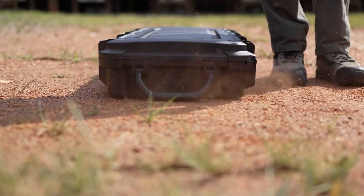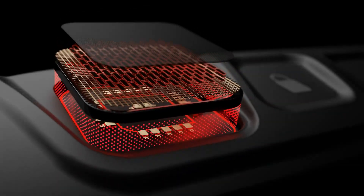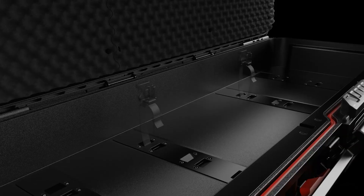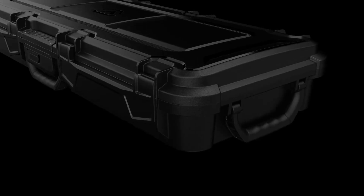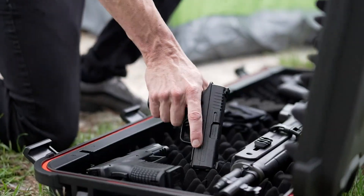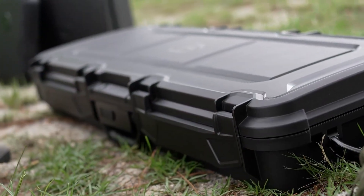Its weather-sealed gasket design delivers all-weather protection, while TSA compliance streamlines transport. Extra safeguards include a micro-USB emergency power port and a steel cable mount for stationary lockdown security. Combining smart access technology with versatile, travel-ready design, the Lifepod XRC stands out as a trusted solution for secure gear transport.